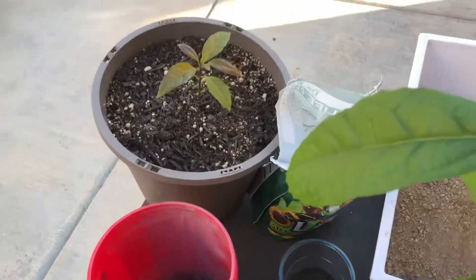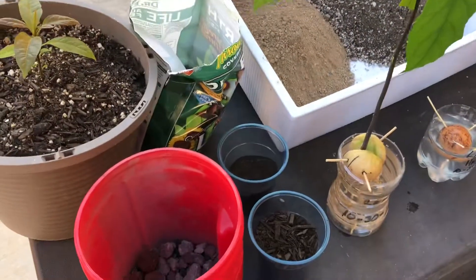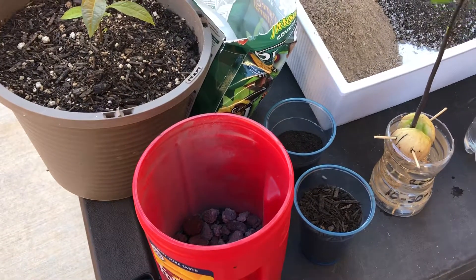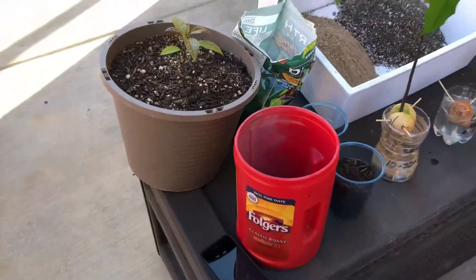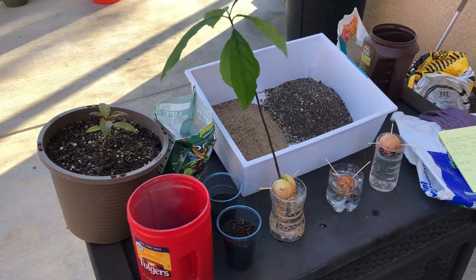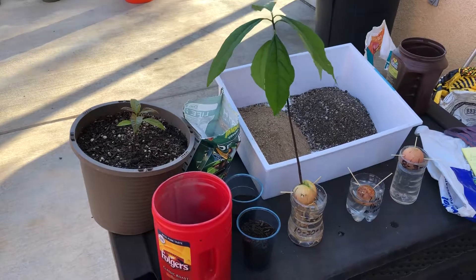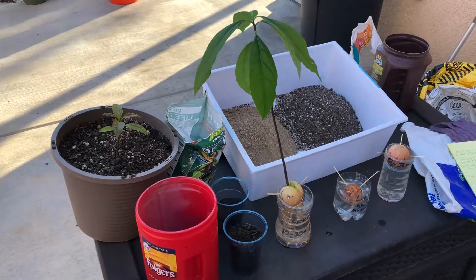In part two I'll mix those two soils together and show you the full transplant process. I wanted to get part one out here showing you what we're going to do and the growth habits of the two different types of avocados. Stay tuned for part two.